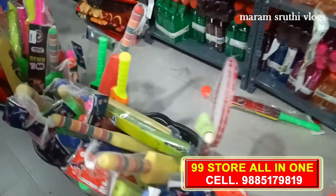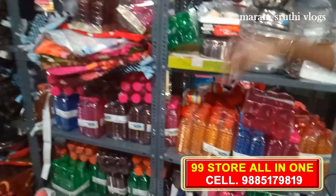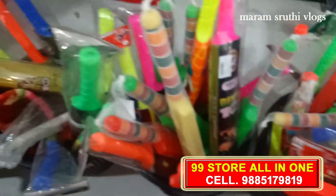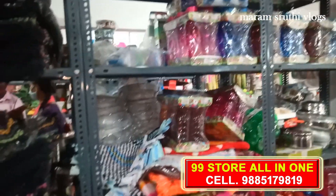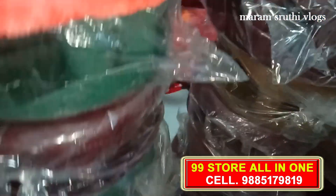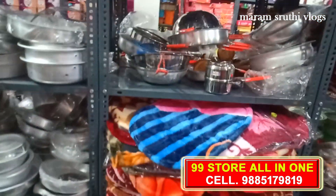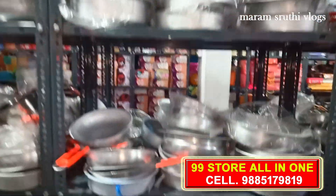Water bottles come in different varieties. There are many bottles, water bottles and mats. There are stools, all at 99 rupees. There are mats at 99 rupees, with different models and a wide variety of bottles.